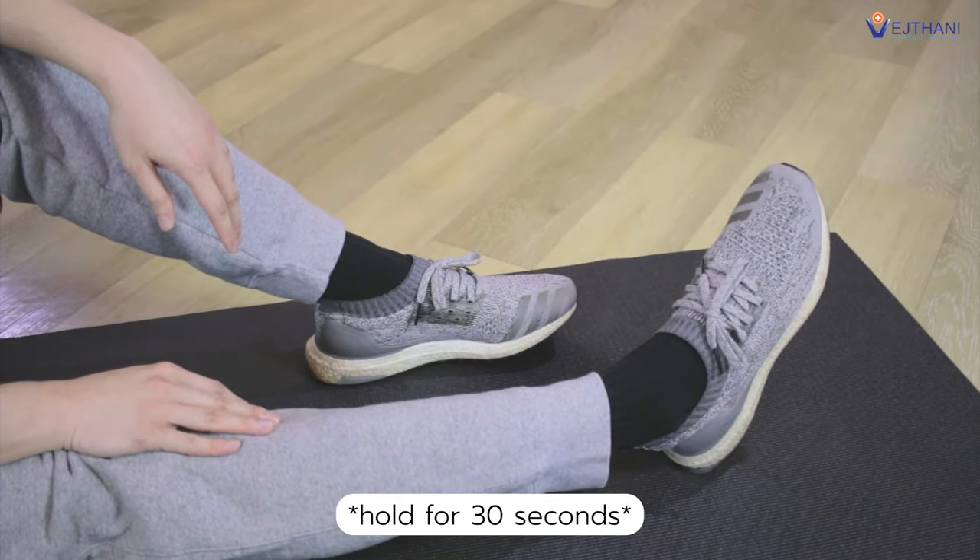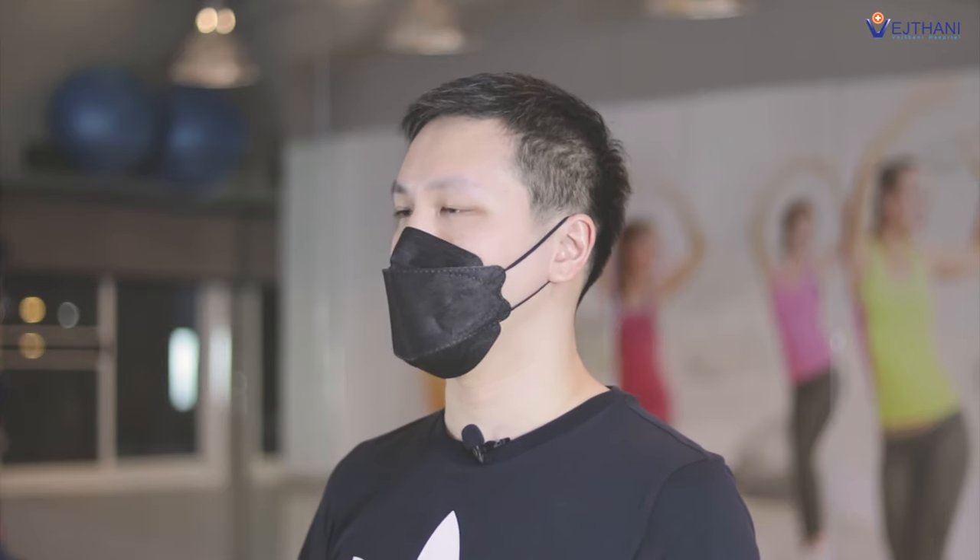Hold the stretch for 30 seconds and repeat it again. Every muscle stretching exercise is recommended to do repeatedly for at least 10 times a day in order to stretch your muscles, reduce inflammation, and prevent sports injuries. That's it for today. Thanks for watching.